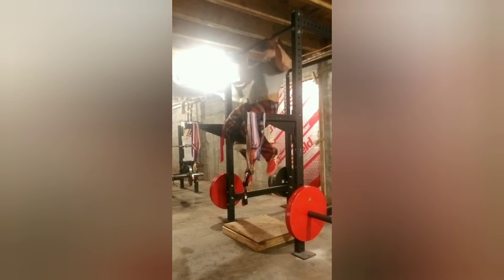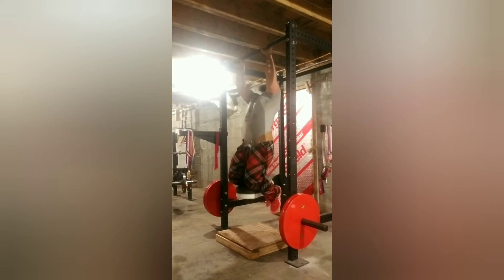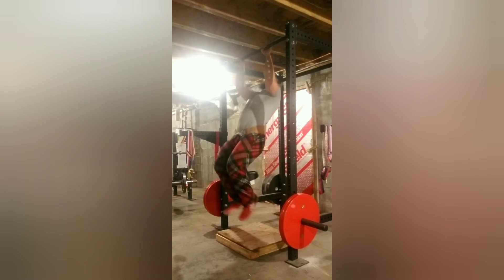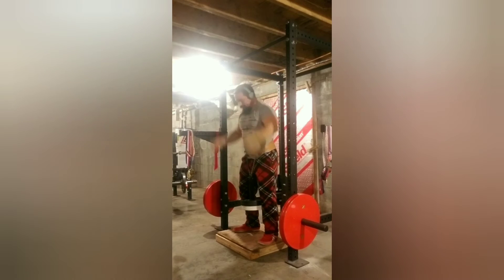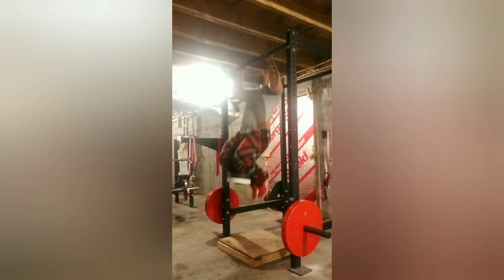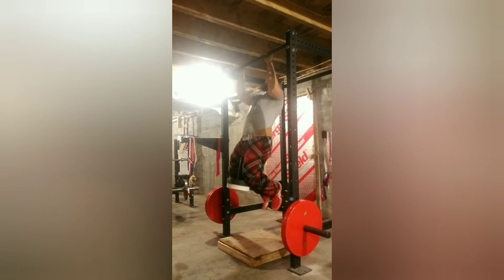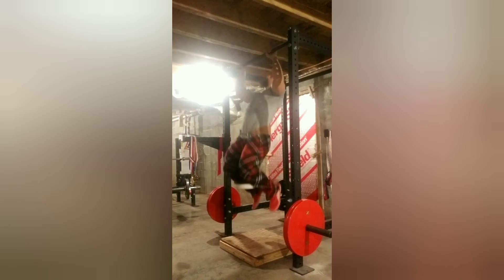Here's some weighted pull-ups — just a warm-up set around 35 pounds added. Here's 47 pounds added, I got six reps for this set. Same weight, 47 pounds — I got five reps. Took a three-minute break in between sets. Then I dropped the weight to 36 pounds and got six.